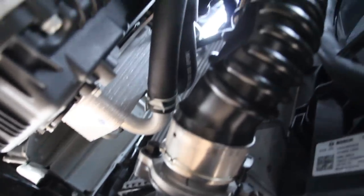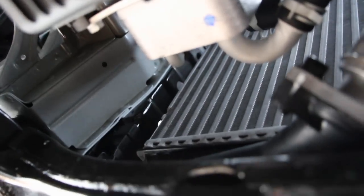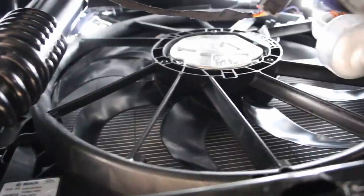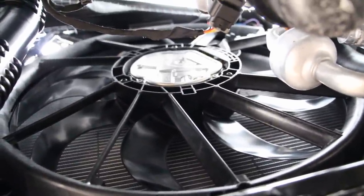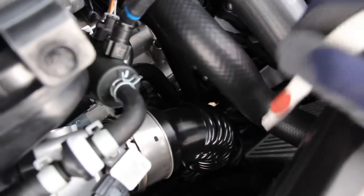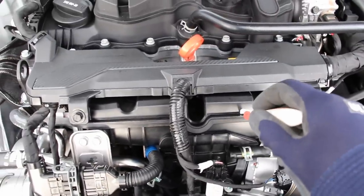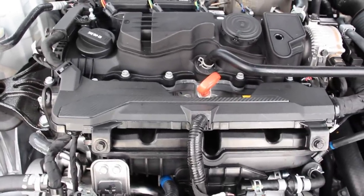From underneath you can see this big charge pipe that leads up to the throttle body. The air-to-air intercooler sits on the first third of the driver side, and behind the radiator fan is the second third taken up by the radiator. That pressurized air gets cooled off and sent through this drive-by-wire throttle body, through your MAP sensor, and into the composite plastic intake manifold before being forced down into the air intake side of the engine head.